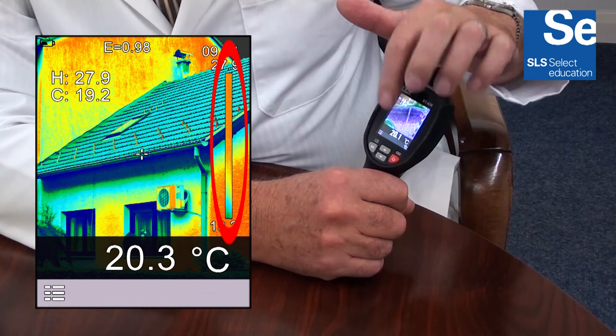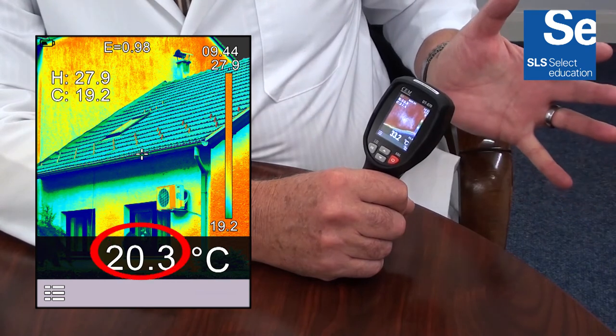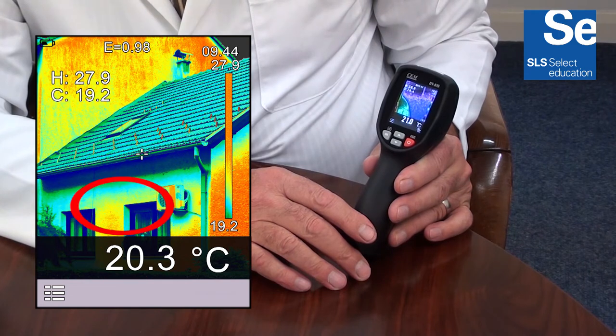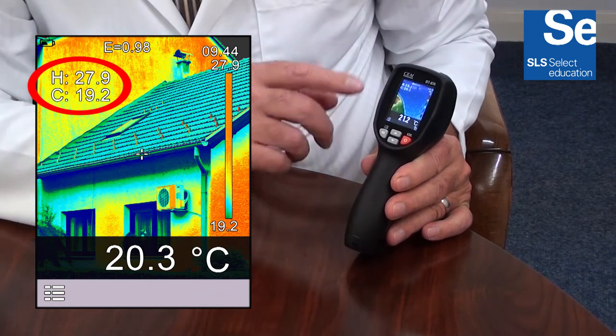At the centre of the display there is a crosshair with the relevant temperature displayed at the bottom of the display. There are two additional crosshairs which indicate the point within the displayed image where the lowest and highest temperature is detected.